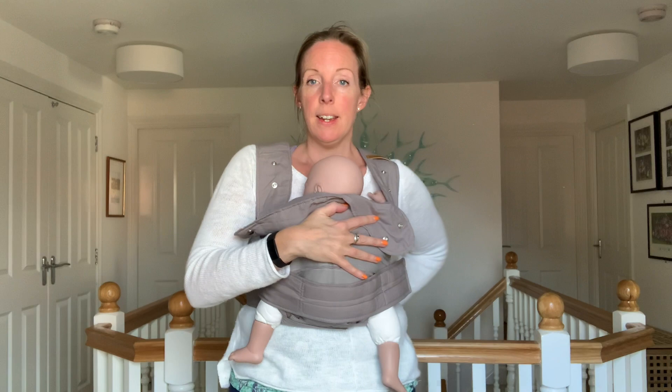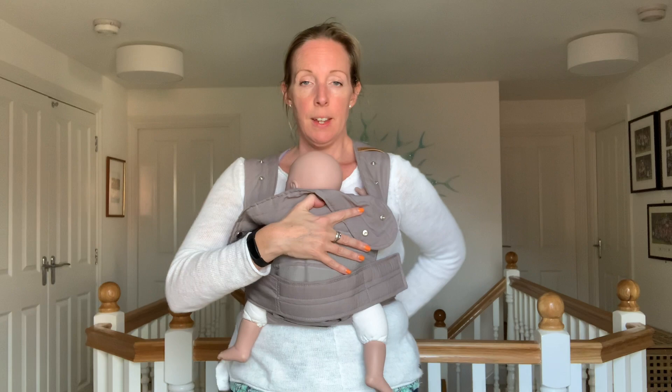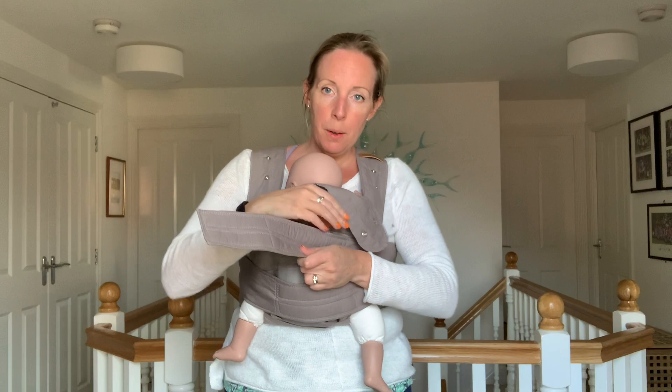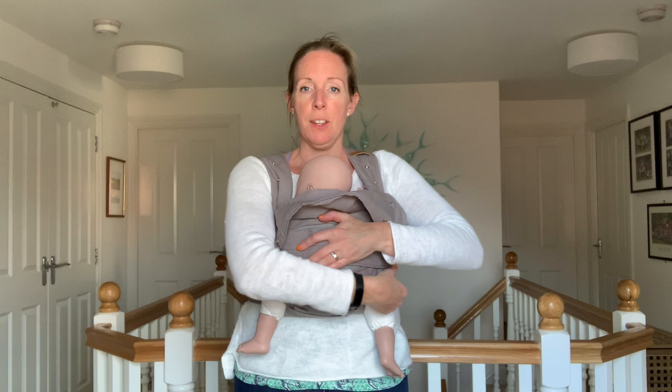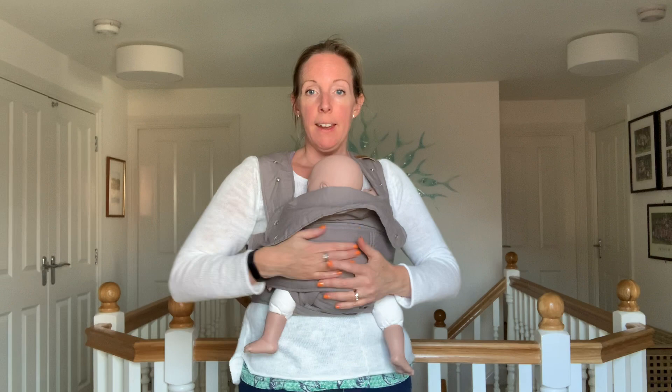Repeat exactly the same for the opposite side: hold baby with the other hand, reach around, bring the strap straight down to hold it nice and snug, bring it around, and get the velcro to match up with the pieces here. You may want to use a mirror to begin with to double check, or use your hands to feel. If there's a little bit of velcro not fully attached, undo that bottom one and bring it a little bit higher to make sure it's properly attached.